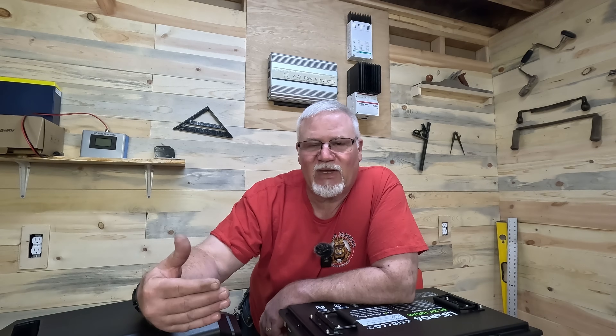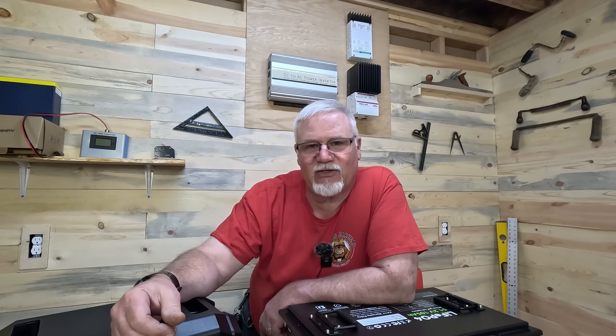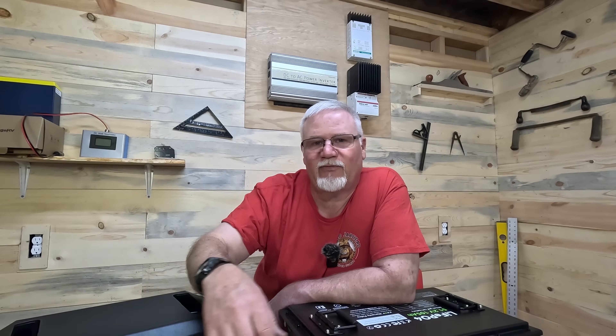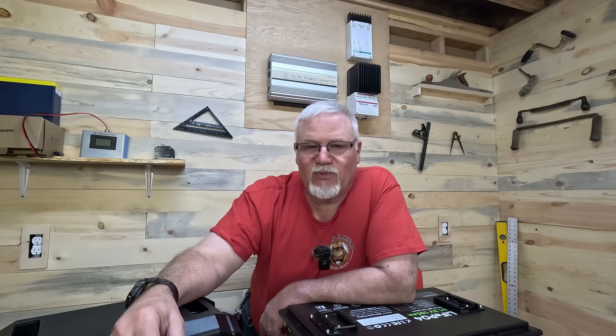I'll put links to the switch and fuse in the description, as well as links to all three batteries. In conclusion: you can use a 12.8-volt battery, but you won't get as much charging as from a 25.6-volt or 51.2-volt LiFePO4 battery. It also depends on your power station. If it's set up for 12 to 24 volts, use a 12-volt or step up to 24. If rated for 40 volts, the 25.6-volt battery works. If rated for 60 or 80 volts, the 48-volt LiFePO4 gives maximum charging for keeping your refrigerator and freezer running.